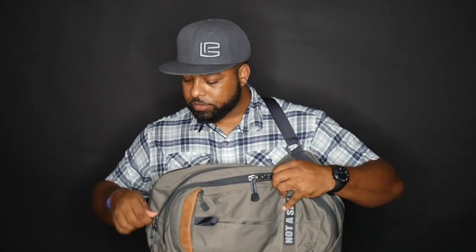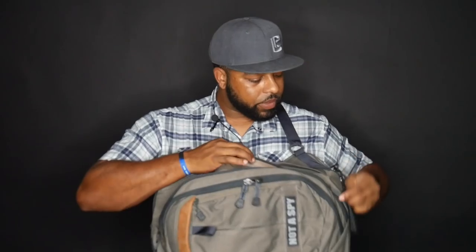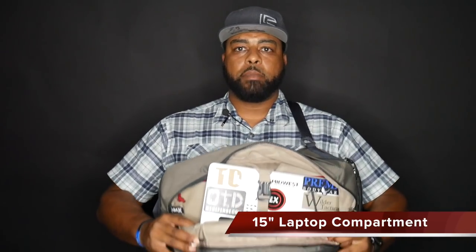Let's move to the third compartment. This third compartment is more designed to hold your laptop. You can see my laptop in there — it's got a strap that comes across to actually hold the laptop in, keeping it from moving around and making it more secure. There is padding in here to help protect the laptop as well, and it can hold up to a 15-inch laptop. I have a 15-inch MacBook Pro in here. It also has two fairly large pockets on the actual flap, and I'll usually put the charger for my laptop and things like that in there.